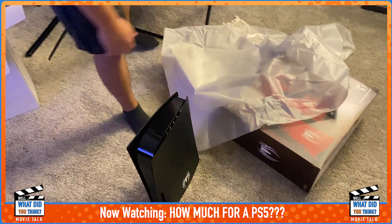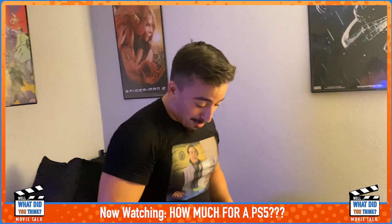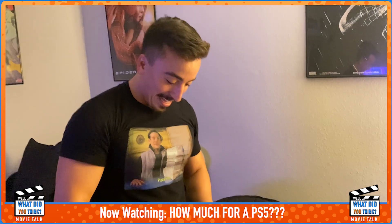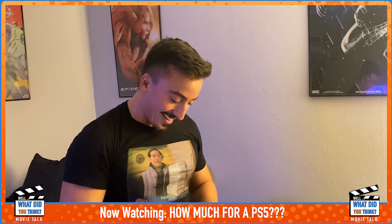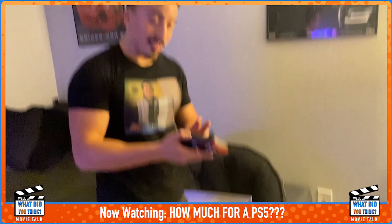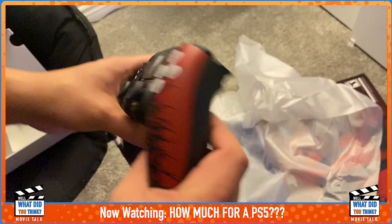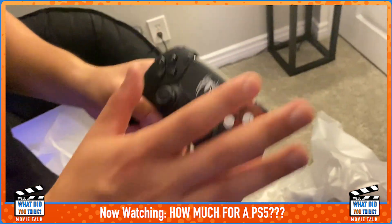It also comes with a special controller. For people that know me, I am a big controller head — how many Xbox controllers do you have? He has like 15 Xbox controllers and five Xbox games. Microsoft, please start making some games — I have a Series X and I have not had any good games recently. This is the PS5 controller, the Spider-Man version. Not bad.